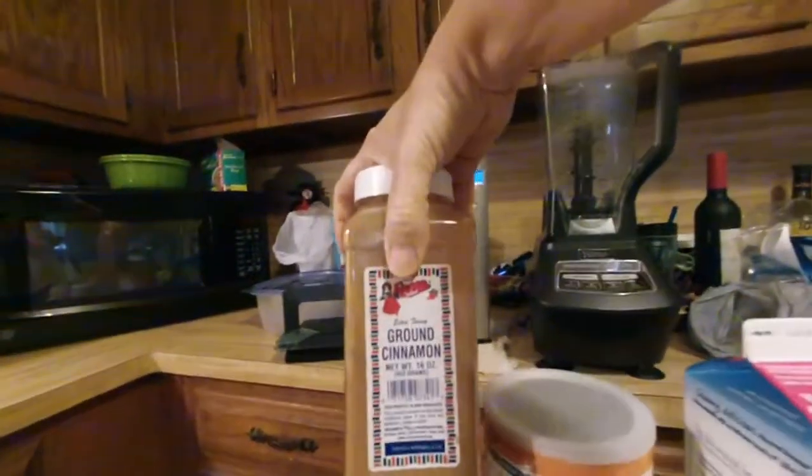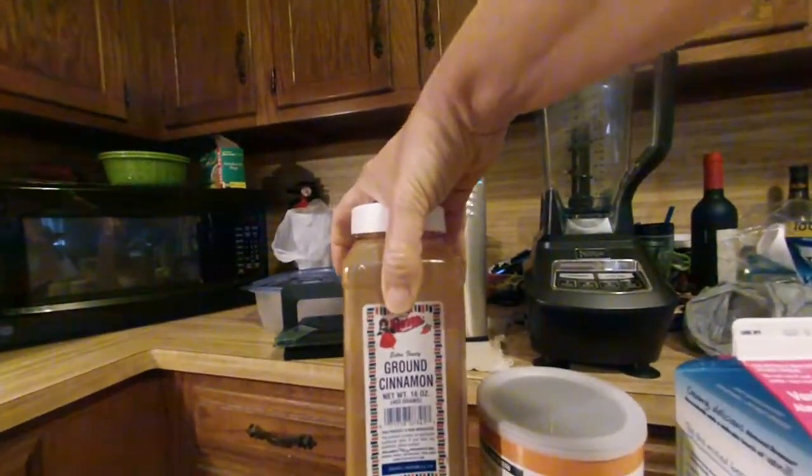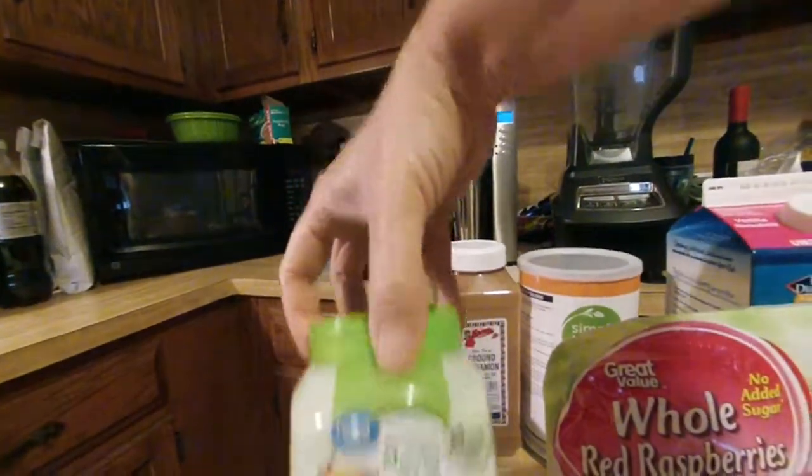A scoop of protein powder, a half teaspoon of ground cinnamon, a teaspoon of matcha green tea, and a teaspoon of stevia.